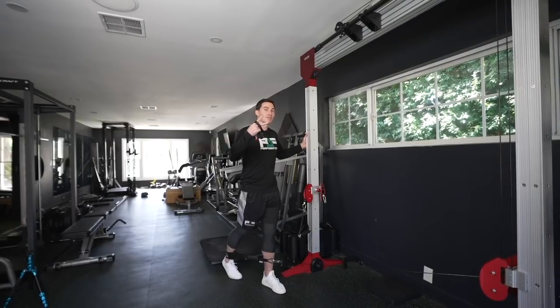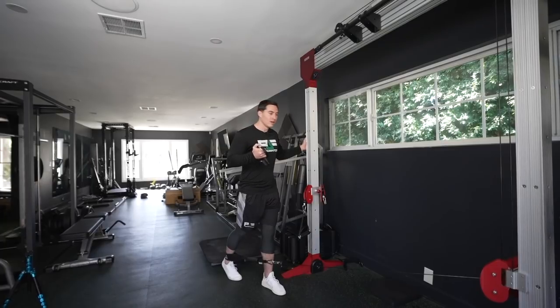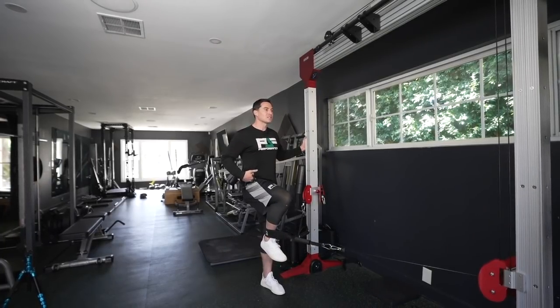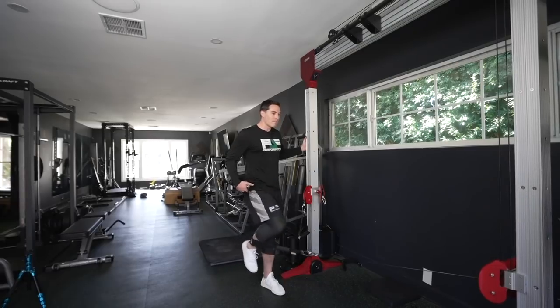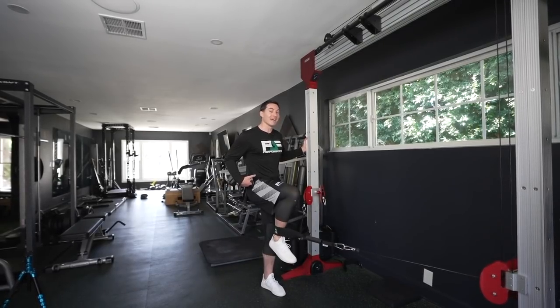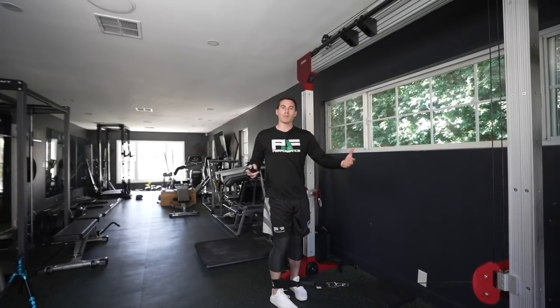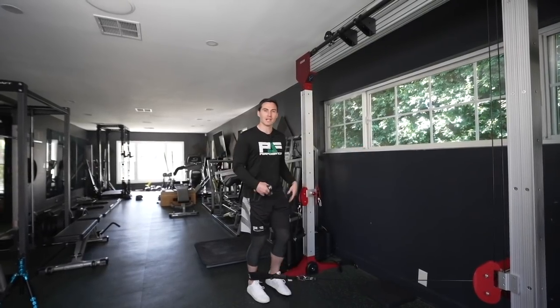So again: I'm here, let it pull, explode back. In the Durability Code we have a Level Two where everything is faster — I'd go a little bit lighter on the machine and now I'm going maximal speed. Boom — explode, come back to that starting position, explode, come back to that starting position.